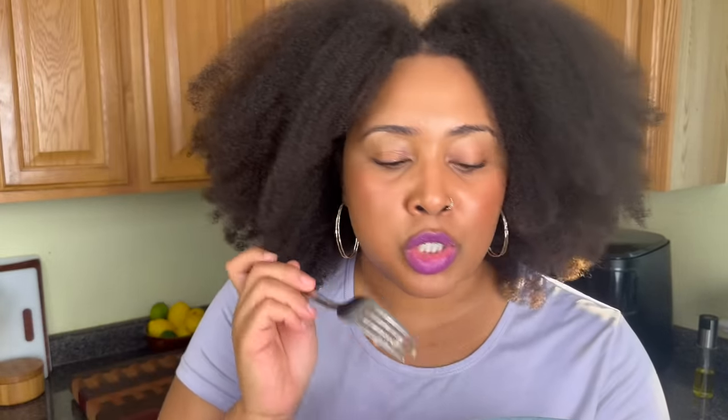I know some of y'all are wondering if it tastes good, because you're not about to give up deep frying otherwise. Let's find out — I'm going to add a little bit of lemon. This is so good! Y'all, this is delicious. Let me know if you try this recipe and how it turns out. I think this is gonna be a hit. I'll see you next time at Kamira's Kitchen — God bless and goodbye!